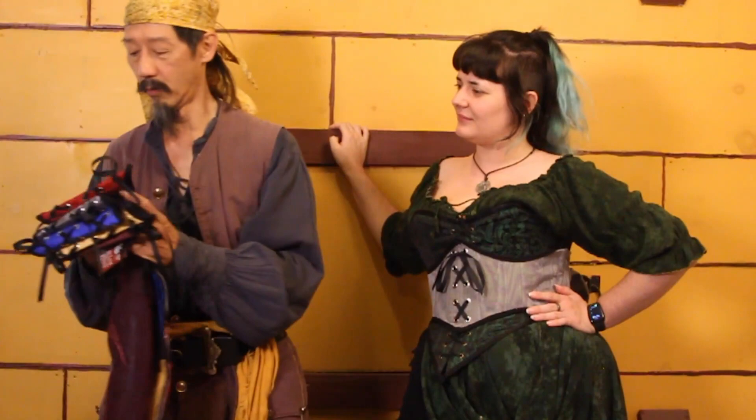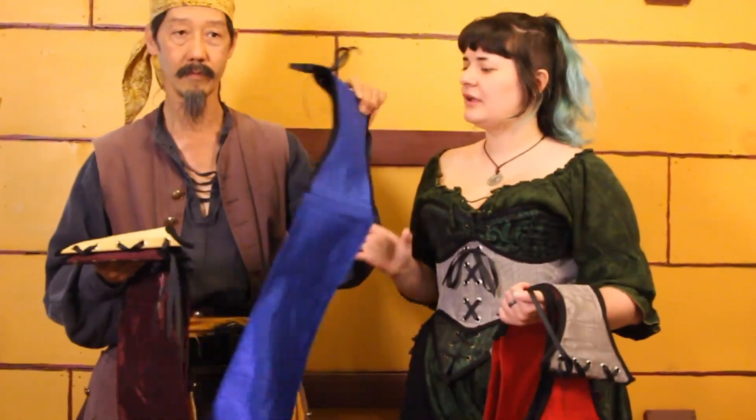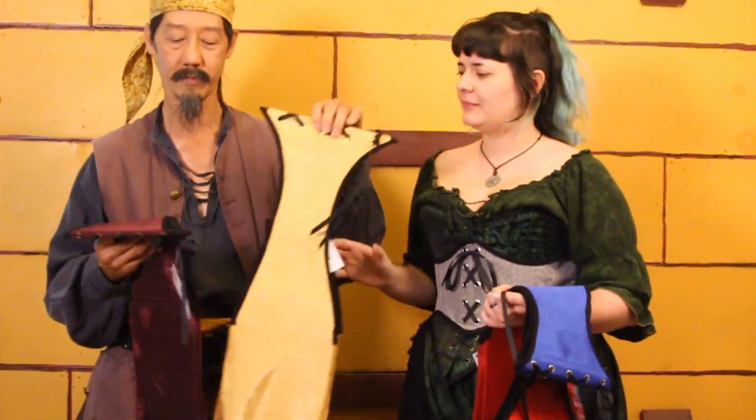It comes in a whole bunch of colors such as our Bloody Red, our Pewter, our Royal Blue, Golden, and Royal Burgundy.